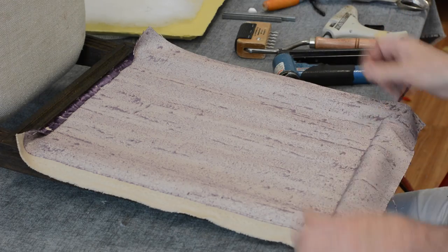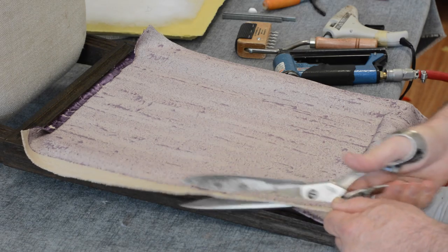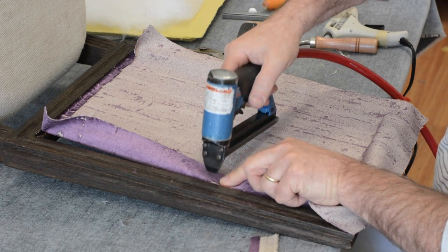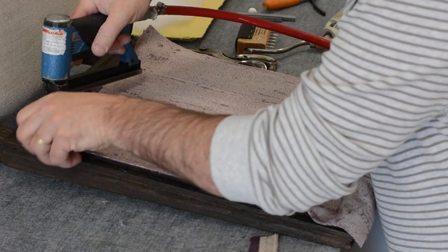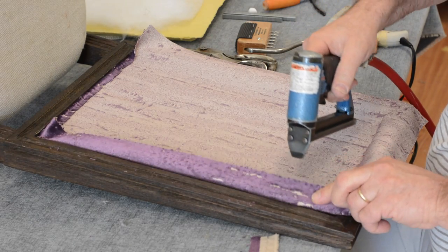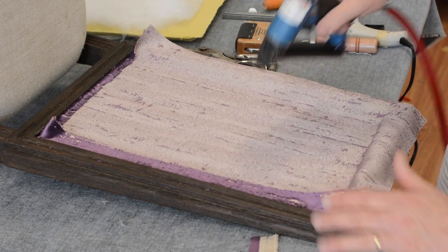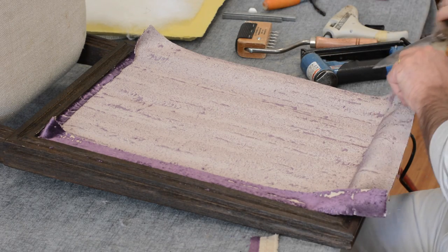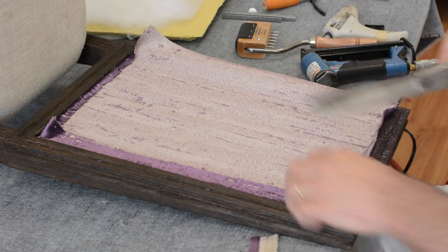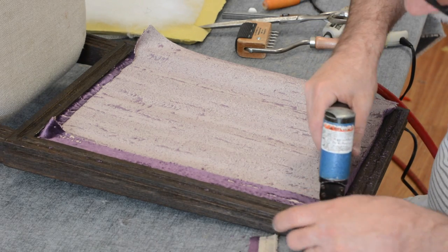On one side I'm going to trim up a little bit - you don't want more than about a half to three-quarter inch fold, though an inch is fine. I'm going to do a double fold at the bottom and staple, then stretch up to almost the top and staple along the side. Up at the top I'll do a little extra trimming at the corners - I don't want too much bulk - and a double fold to finish it off.